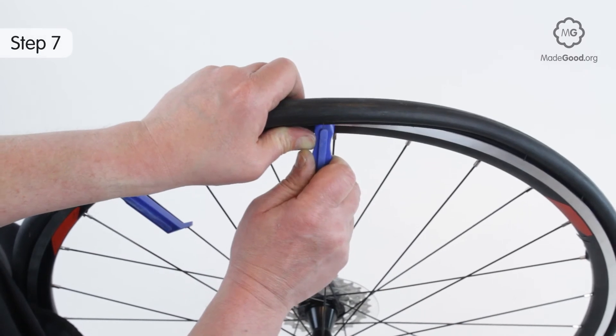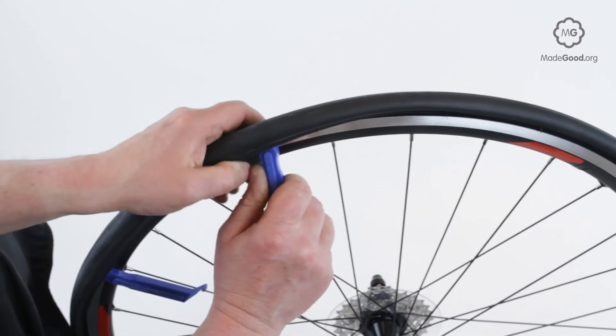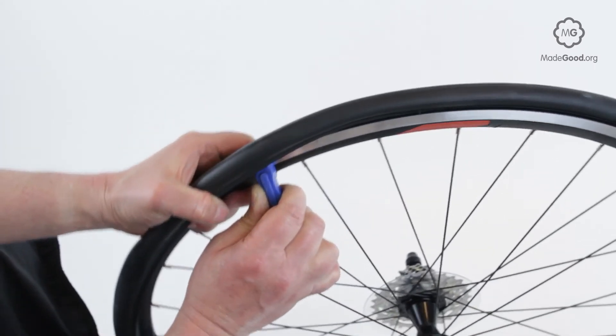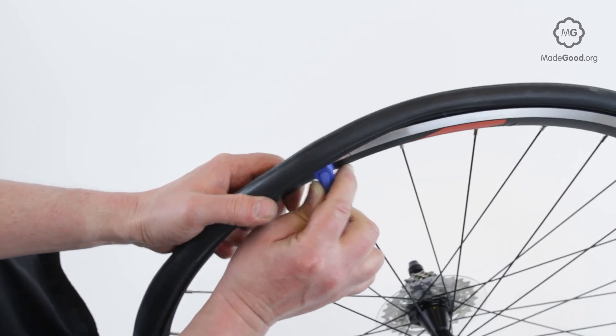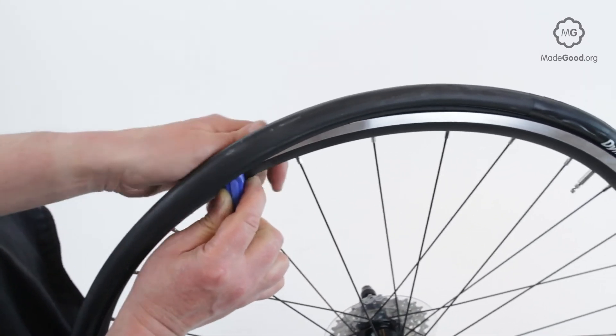Repeat the action with the unlocked lever until the bead can be unzipped by sliding the active lever round the rim. Leave one tire bead on the rim and pull out the tube. Leave the valve in the rim.